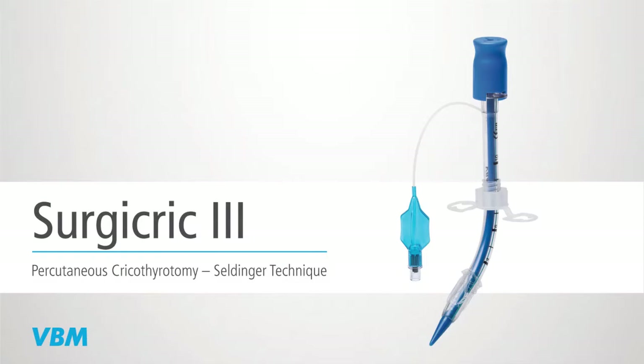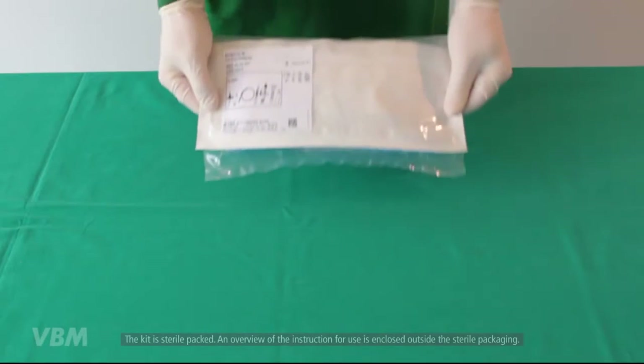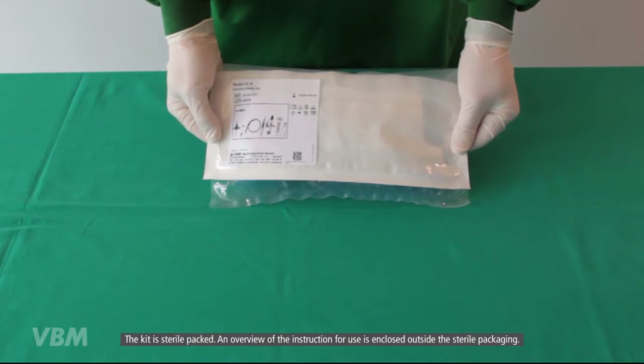The following video describes the insertion technique of the VBM cricothyrotomy kit, called Surgery Crick number three, according to the Seldinger technique. The kit is sterile packed, and an overview of the instruction for use is enclosed outside the sterile packaging.